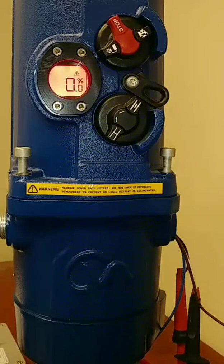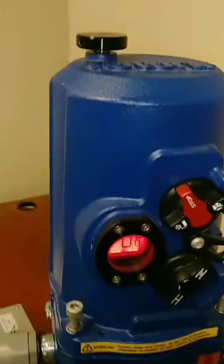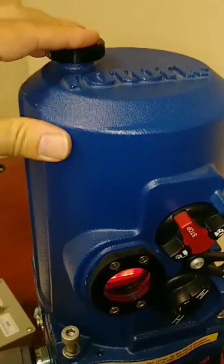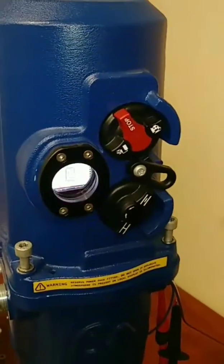That's the Rotork CMQ in a nutshell. If none of your controls are working, they do have, as a last resort, the manual override. Push this button down and rotate it right or left depending on which way you need it to travel, and you're good to go.